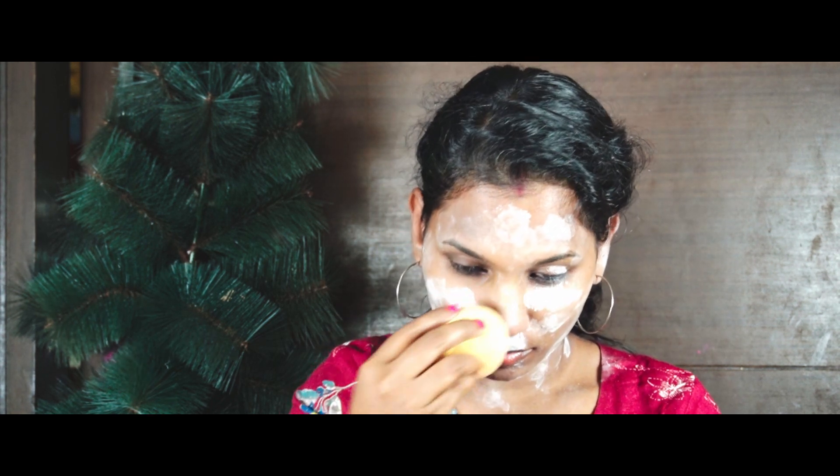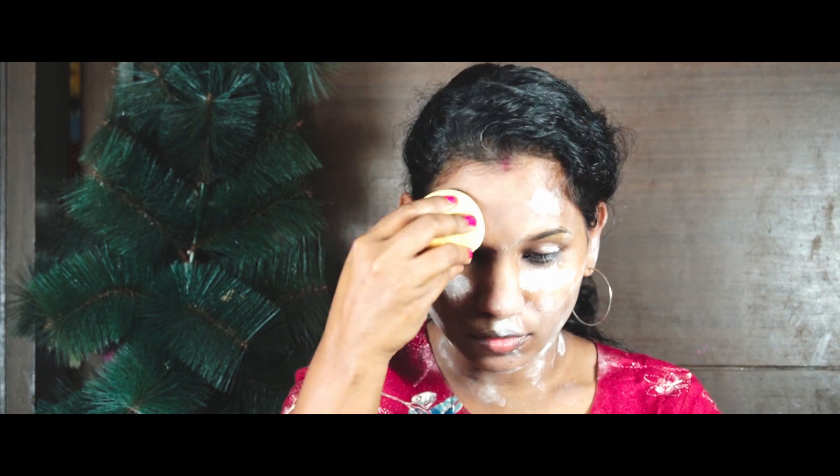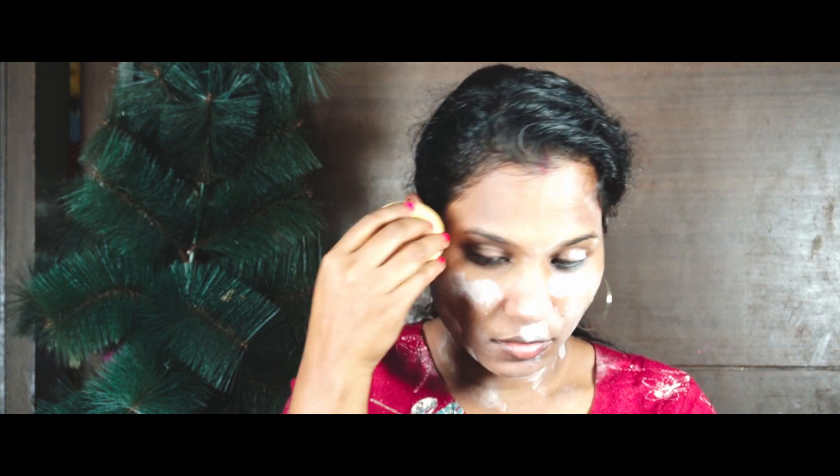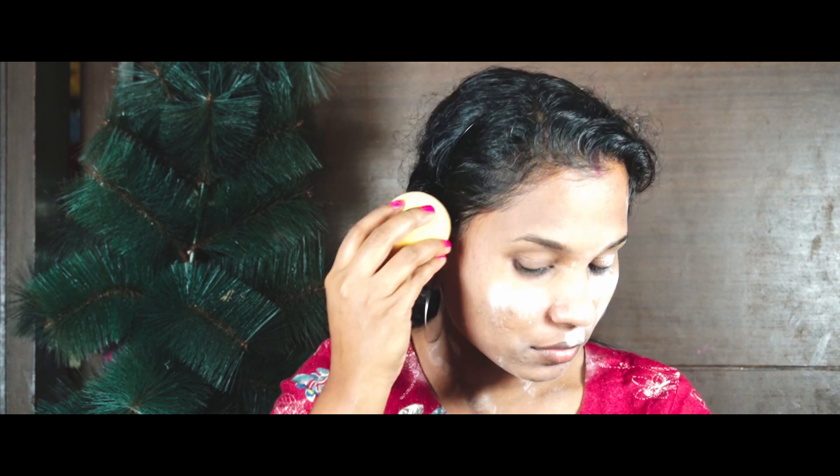I am going to be blending with a beauty blender and blend it into the skin. I will also blend it in with a brush. I am very comfortable with beauty sponges so I will blend in with a brush.